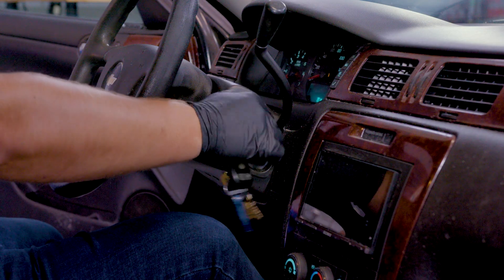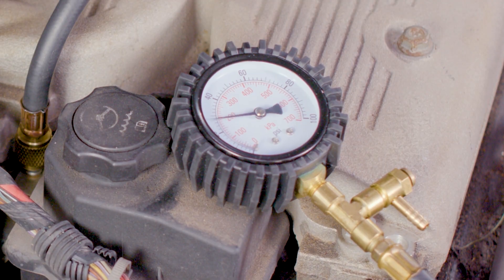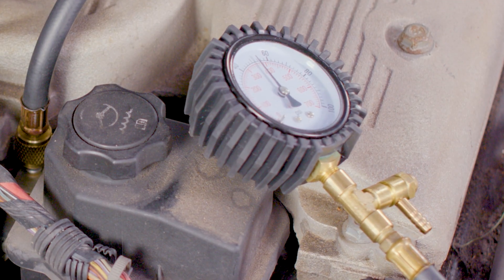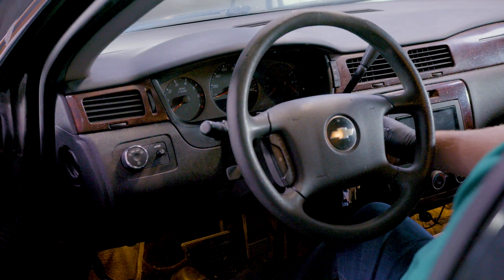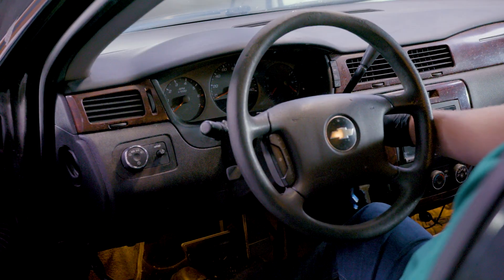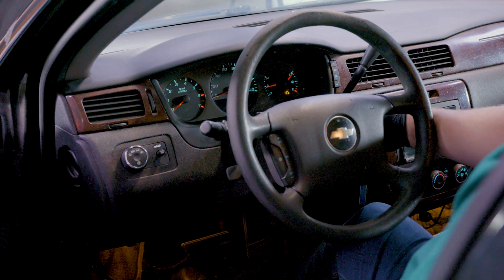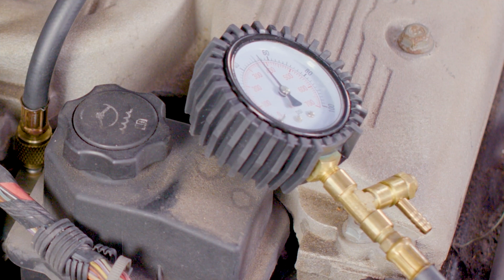Turn the ignition switch to the run position, but don't start the engine. Check the pressure reading on the gauge and wait 5 to 10 minutes with the ignition in that position to make sure the fuel pressure holds steady. If the fuel pressure is appropriate to pass this test and your vehicle can still be started, start your engine and let it idle. The pressure should remain constant within a few psi of your vehicle's recommended pressure.